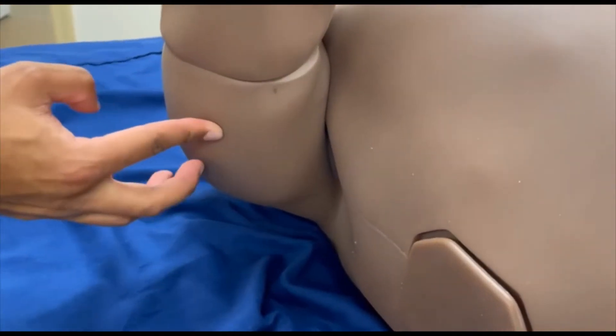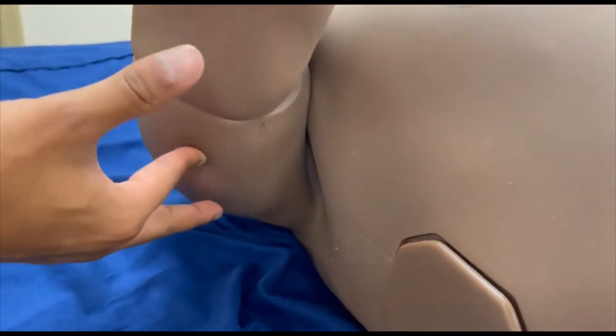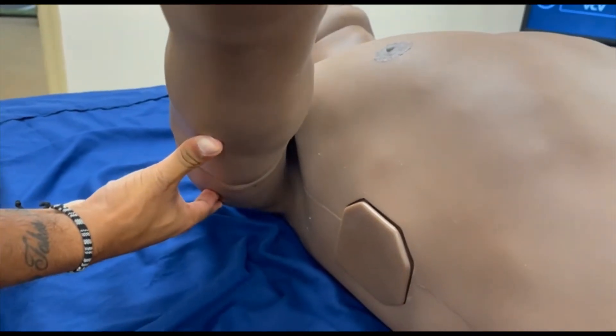For detachment, you will feel in the upper arm for a protrusion. It's a button, so press it and gently slide the arm out.